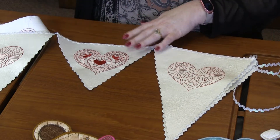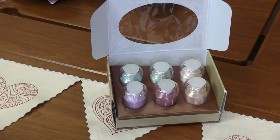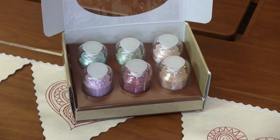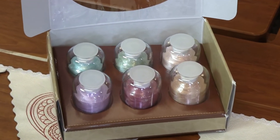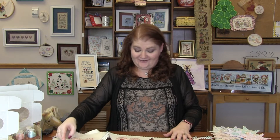We paired it with a Hemingworth Six Bolt Thread Set and we've got Whisper Pink, Ocean Spray, Winter Rose, Peach Pastel, Crystal Lake, and Pale Orchard. You really get a nice array of colors, whether you're making a banner like this or you're going to make an actual quilt with these adorable hearts. You've got just a perfect array of colors to do that in.